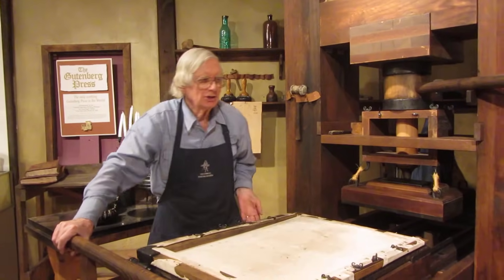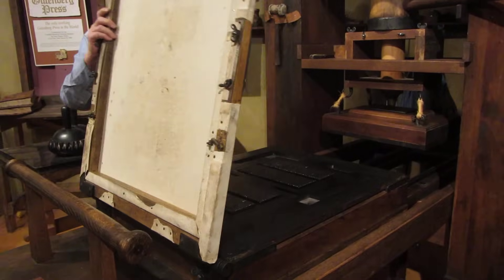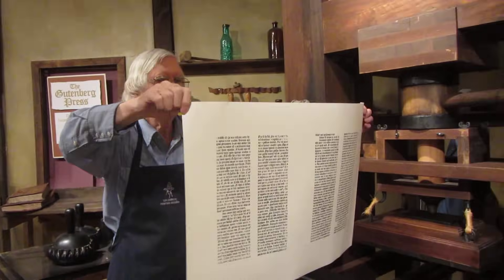Listen quietly — you can hear the frisket lift that paper off that sticky type. This is called a pressed kiss. We did a pretty good inking job and a pretty good pulling job.